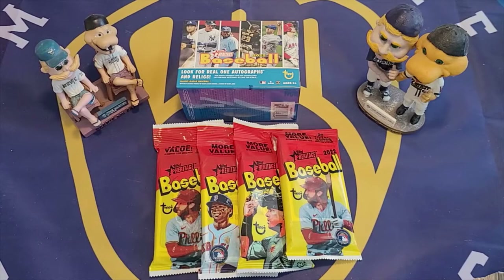Hello, this is Big Al and welcome to another card opening video. Today I'm going to do another comparison video with Topps Heritage — comparing a Topps Heritage Blaster Box to four Heritage Fat Packs.